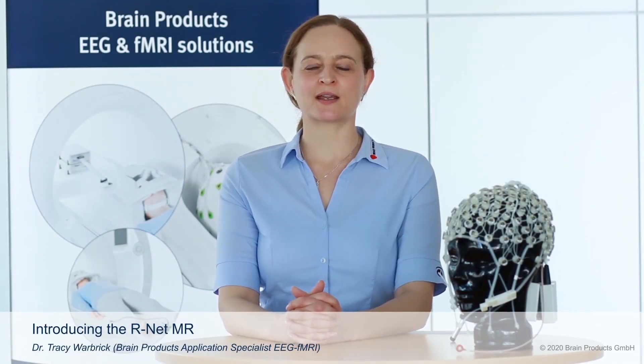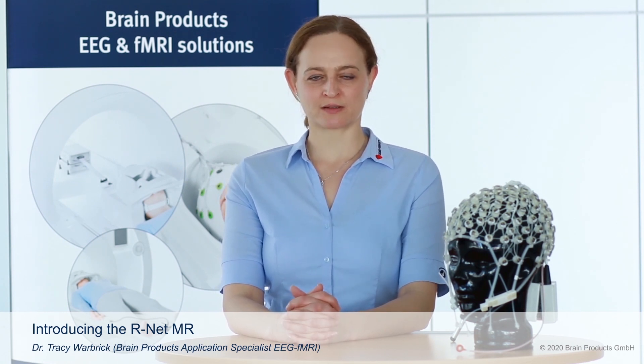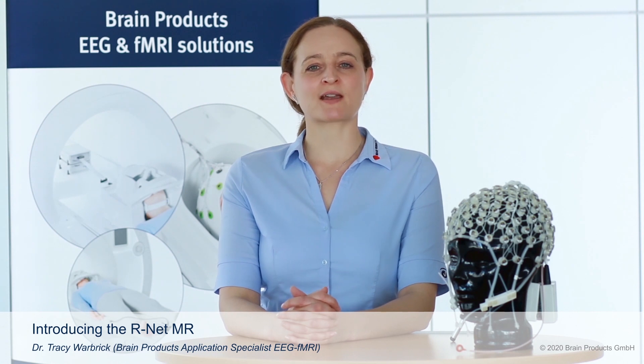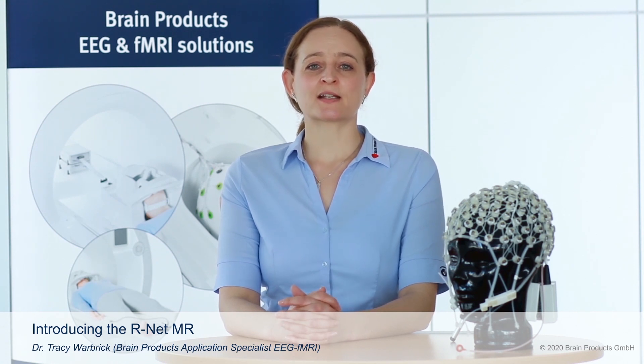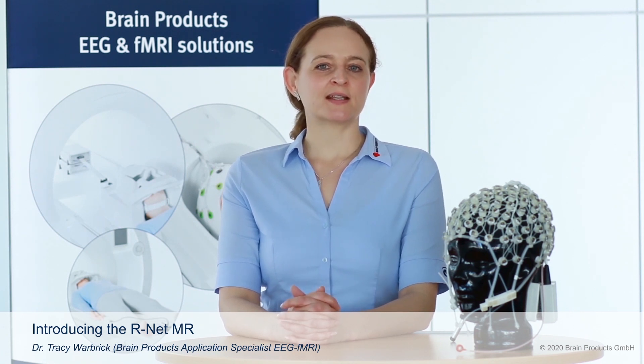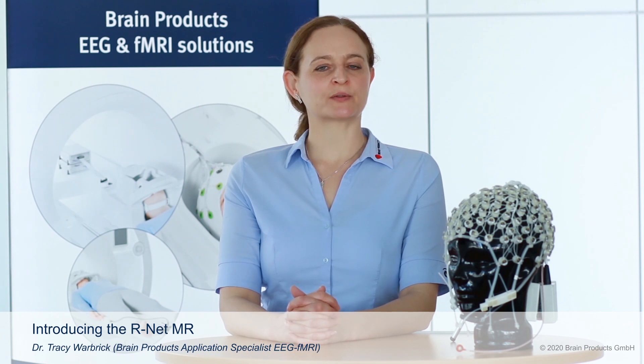Hello, I'm Tracy Warbrick, the application specialist for EEG fMRI here at Brain Products. We were really looking forward to going to ISMRM this year to introduce some new products to you. If you would like further information on these products, please click on the link below to talk to us directly. Today I'd like to introduce you to a new sponge-based electrode system for EEG fMRI recordings. This is our new RNET MR that will be coming soon.